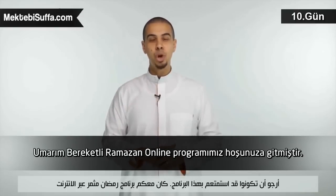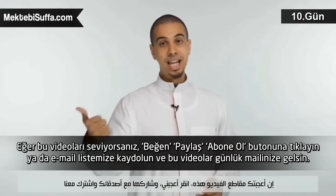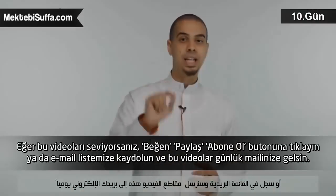Try to go to salah with this idea of focus and make the most of your salah this Ramadan. I hope you enjoy this show — this is the Productive Ramadan online show. If you love these videos, press like, share, subscribe below, or sign up to our mailing list and get these videos to your inbox daily.